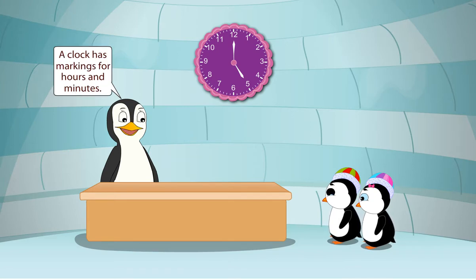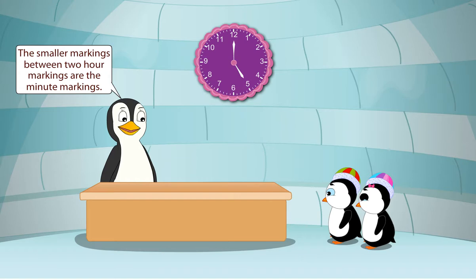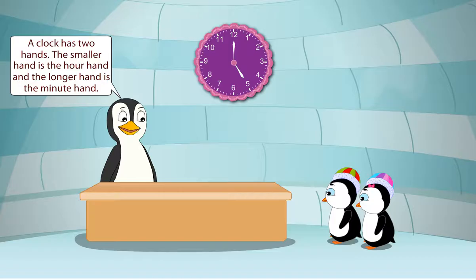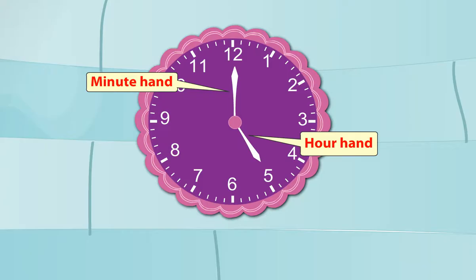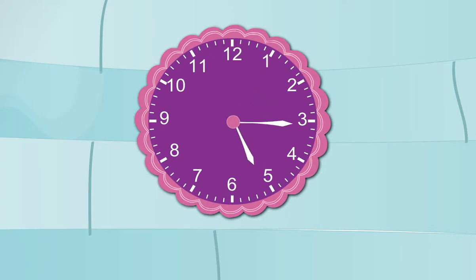A clock has markings for hours and minutes. The markings with numbers 1, 2, 3, 4, 5, 6, 7, 8, 9, 10, 11, 12 are hour markings. The smaller markings between two hour markings are the minute markings. A clock has two hands. The smaller hand is the hour hand and the longer hand is the minute hand. The minute hand is the faster hand. While the hour hand covers only five markings from one number to the other, the minute hand takes one full circle of the clock face. One hour is equal to 60 minutes.